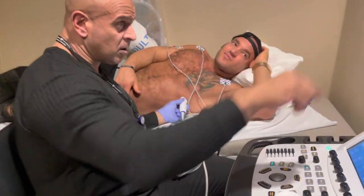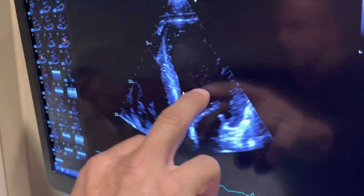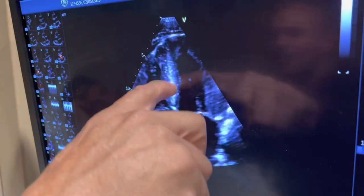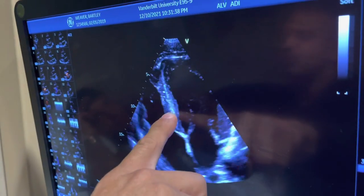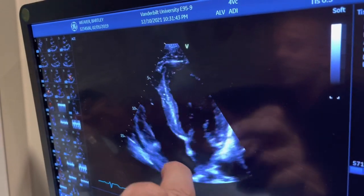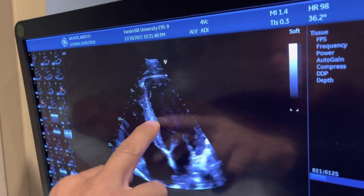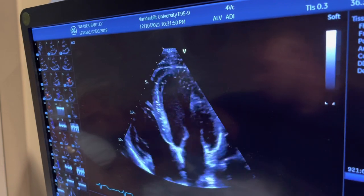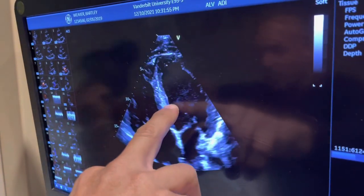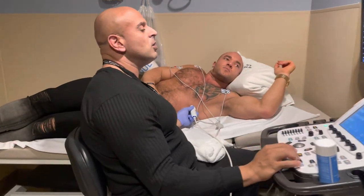Now we're seeing the entire heart. Beautiful function — see how well it squeezes. This is your left ventricle — the main pumping chamber. That's the ventricular septum — the IVS — right between the two ventricles. We just measured it. The heavier you lift over the years, that muscle gets thicker. You can actually control it with blood pressure medicine.